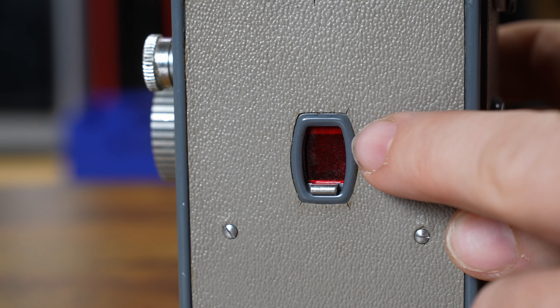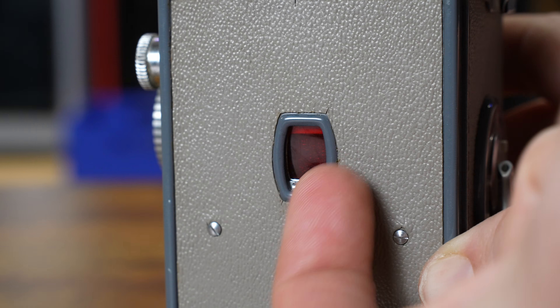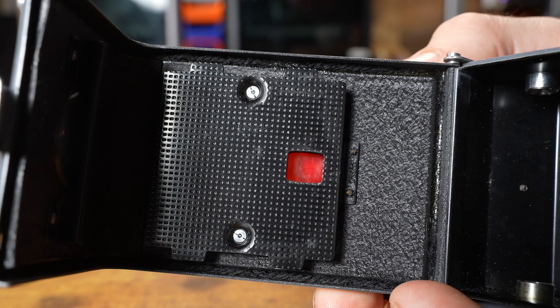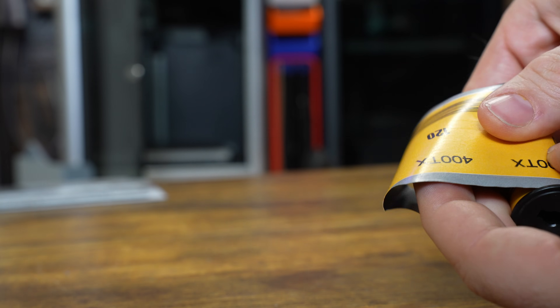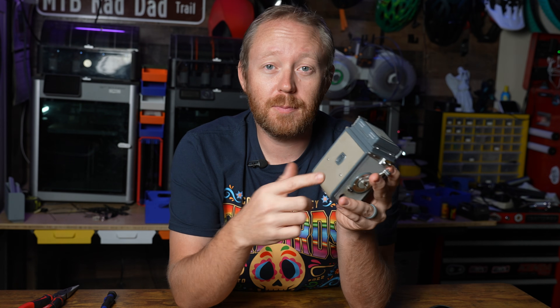There is a back window here — you want to make sure this is closed at all times because it's a straight view into the camera where the film is. Technically you're seeing the back plate, but it can still let light in. On 127 or 120 film there's a paper backing with numbers to show how many exposures you've gone through, but on regular 35 millimeter film you don't have that.